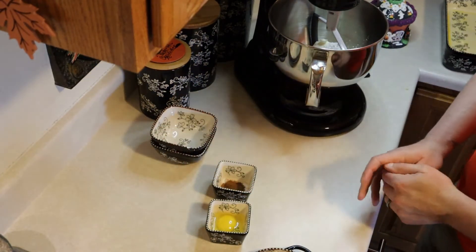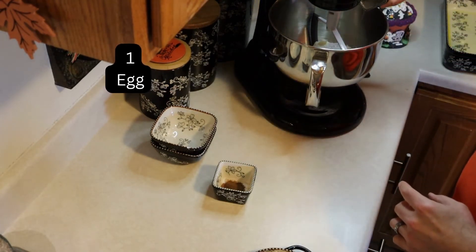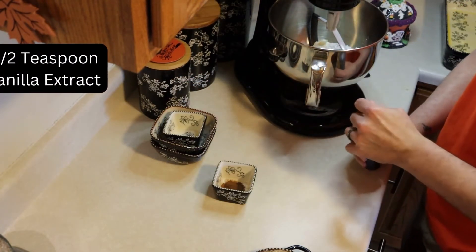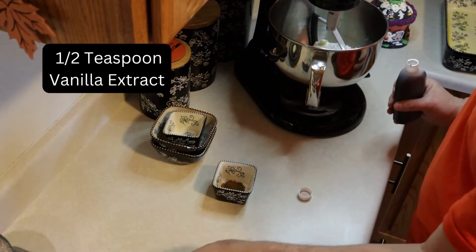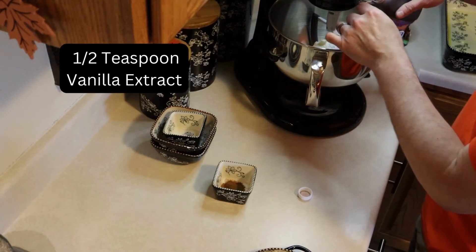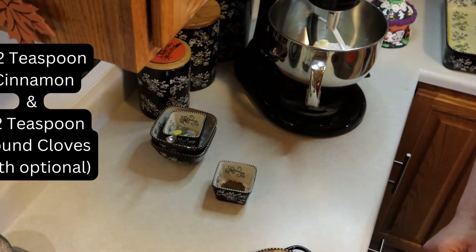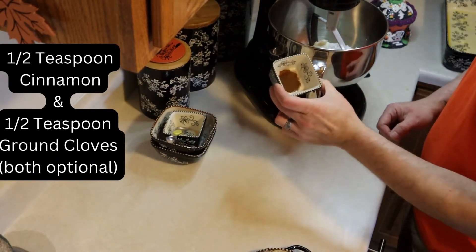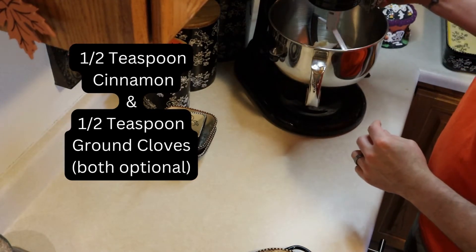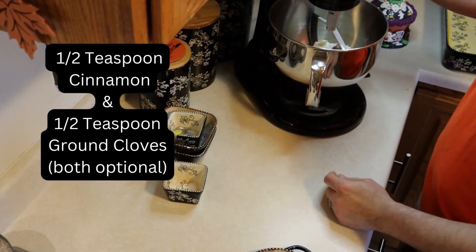The recipe also calls for one whole egg, so we add that in the mixer. And then I put in a half a teaspoon of vanilla extract. You could put in a little bit more if you'd like a more intense flavor; I chose to keep it at a half a teaspoon. Here's where I added in some optional items — a half a teaspoon of cinnamon and a half a teaspoon of ground cloves. Again, they're both optional, but I wanted the cream cheese to be a little more flavorful and fall-like.